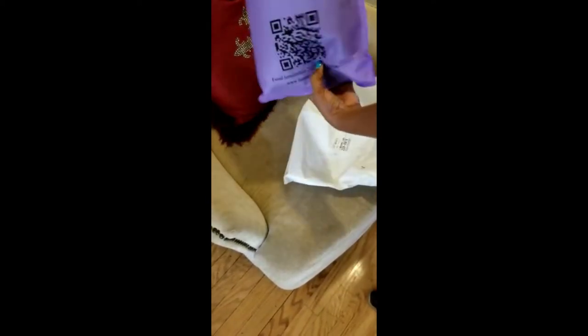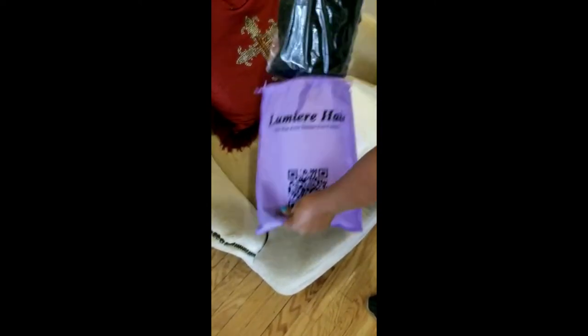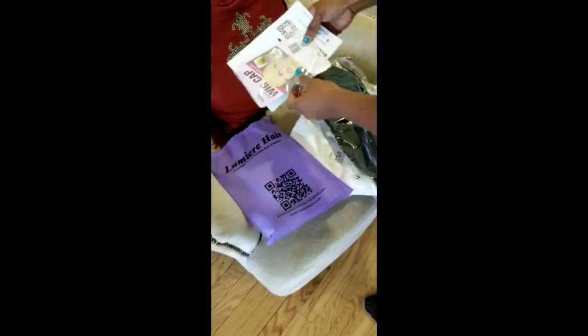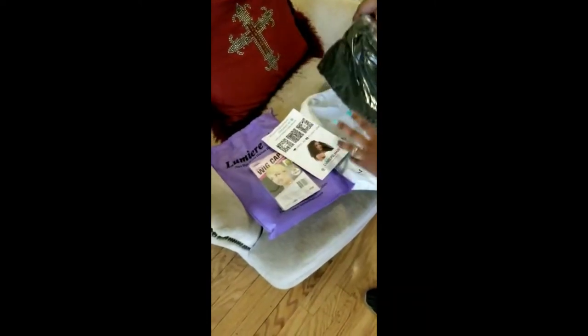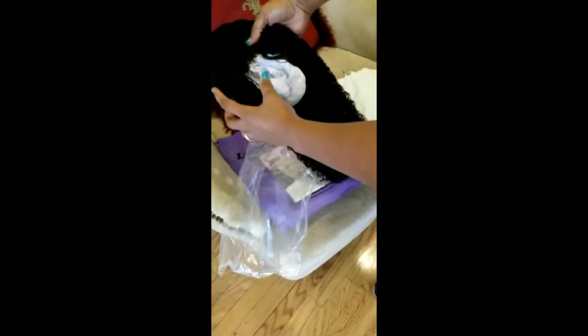Hello guys, welcome back to Racy Love. Today I'll be showing you this hair from LumiereHair.com. It's curly hair. It comes with a pack of a cap, which is a lighter color — that's not going to work for me — but I have one that matches my complexion, and instructions on how to care for the hair.